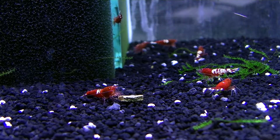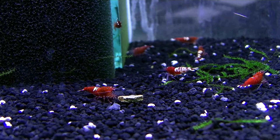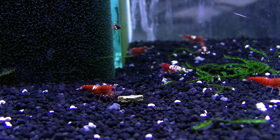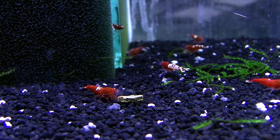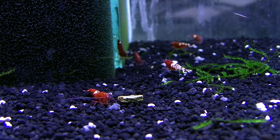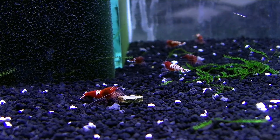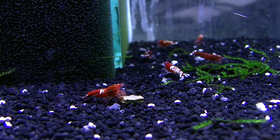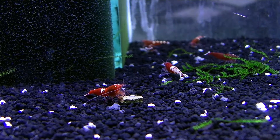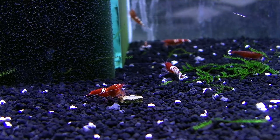These shrimps are bred on my own produced soil. You can say in the comments what you think about this soil. I only produce this soil right now for farm use. Maybe in the future it will also be for sale, but right now I need to make the production process good enough that I won't have any hesitations about giving this soil to other people.